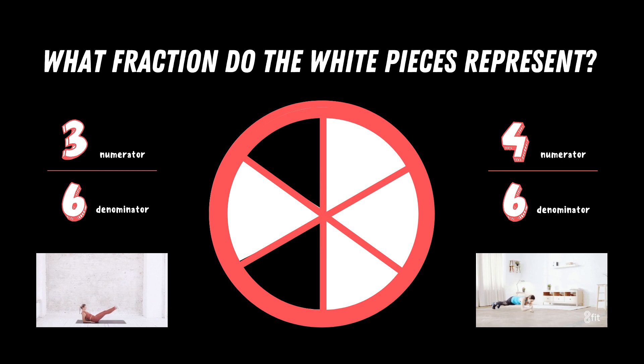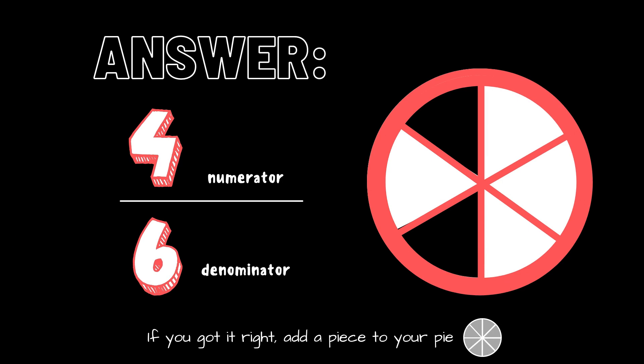Last fraction! What fraction do the white pieces represent? Copy the exercise under the fraction you think is correct. Is it three sixths or is it four sixths? The correct answer is four sixths. If you got it right, add the last piece to your pie.